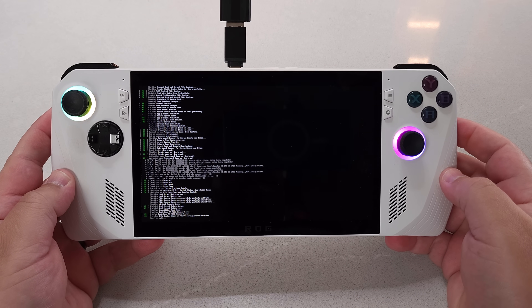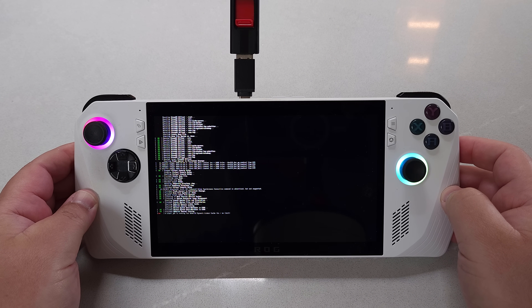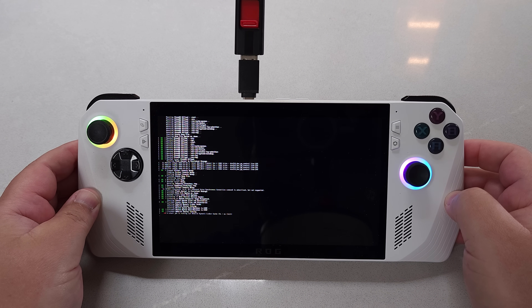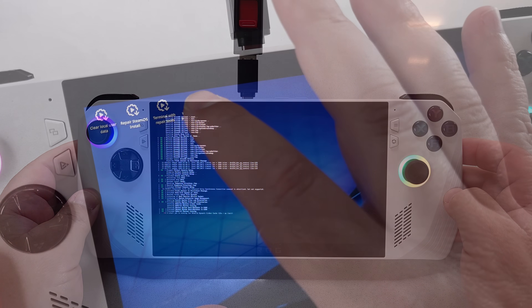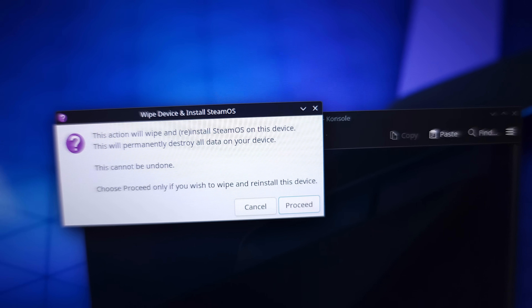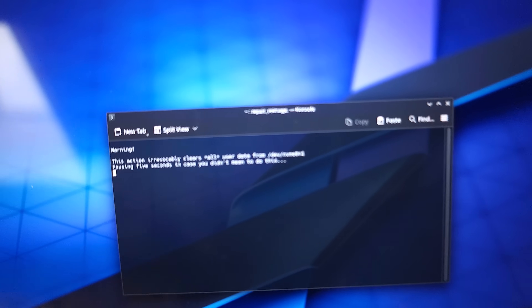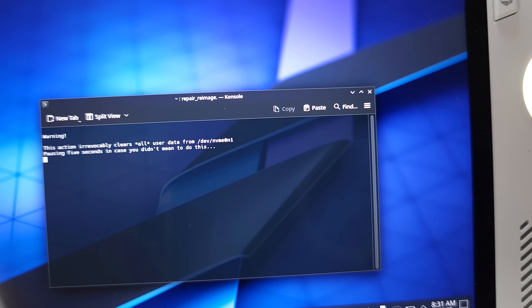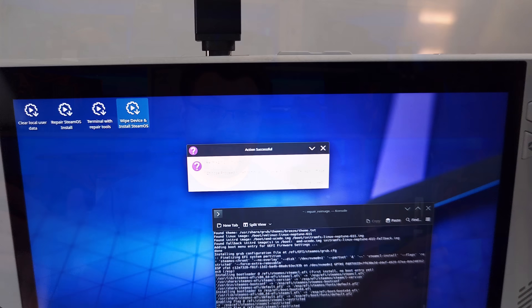It's going to get you into a basic SteamOS desktop. The touchscreen requires just a single tap — do not double tap, it's not necessary. The install option is conveniently named Wipe Device and Install SteamOS. It gives a warning that this action will wipe and reinstall SteamOS, permanently destroying all data — this is not recoverable. Make sure you're 100% confident that any data on this device is already backed up before proceeding.